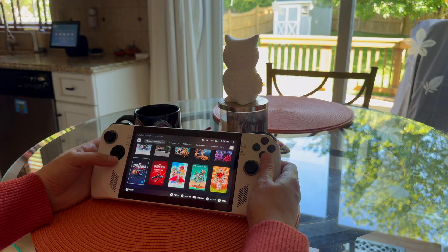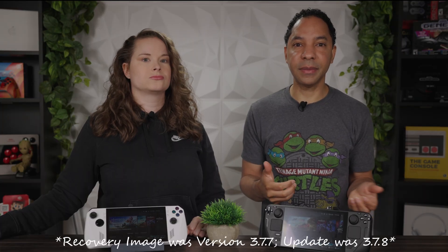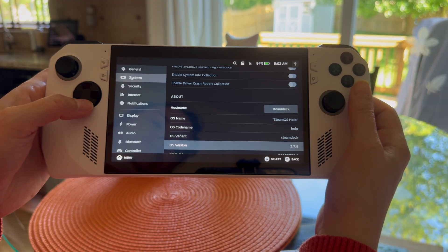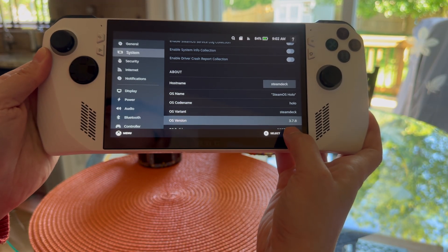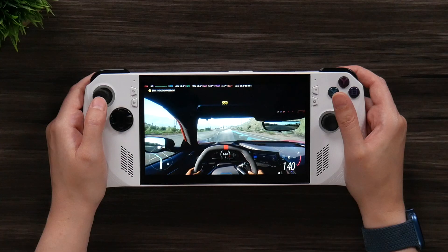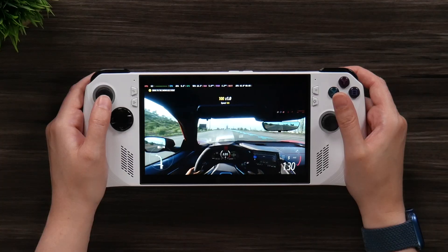We did run into some issues. We had one game that wouldn't install — Forza Horizon 5. When we did the SteamOS install it was at version 3.7.8, but there was a 3.7.9 update available. So make sure your SteamOS is as up-to-date as possible after installation — check for any updates. Once we did that, Forza Horizon worked and we didn't have any issues, so that's something to look out for.